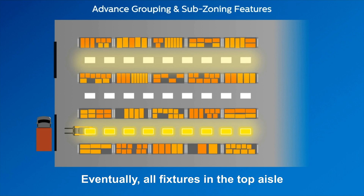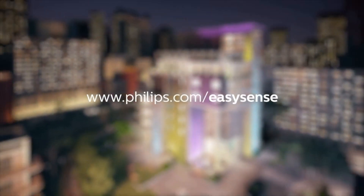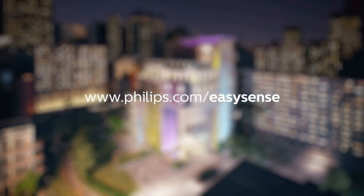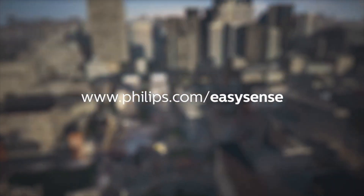Eventually, all fixtures in the top aisle will go off for further energy saving if they are programmed to do so. To learn more about Philips EasySense SNH200, please visit philips.com/EasySense.